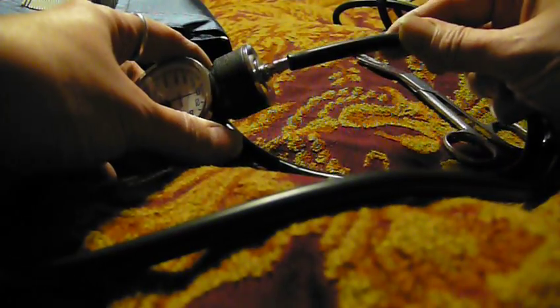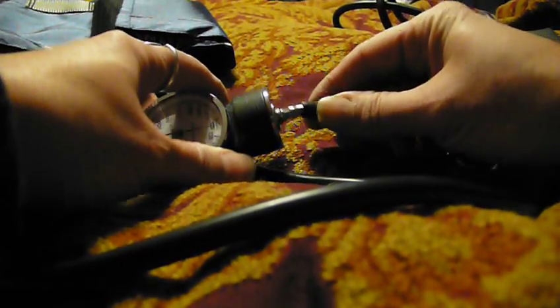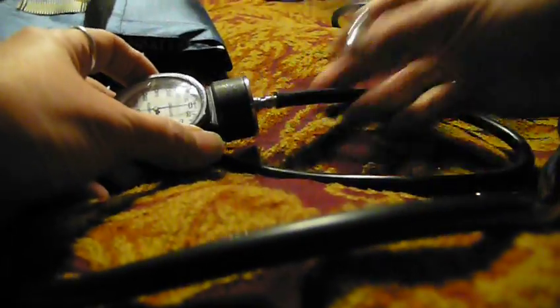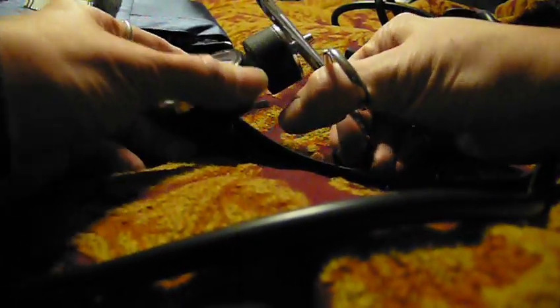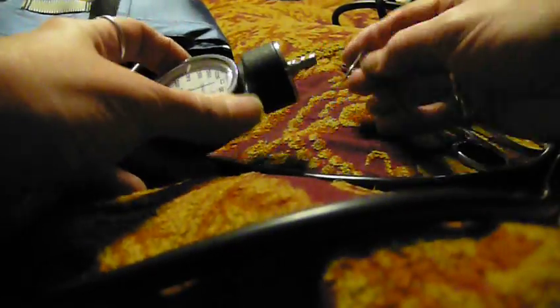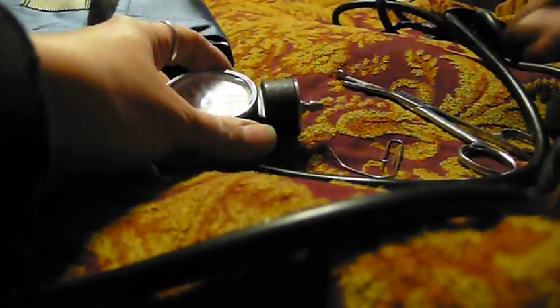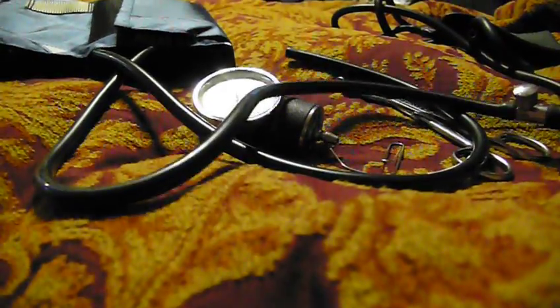Once you've done that, basically just push this on all the way. Grab some pliers and tighten it up there. If you were at work, a set of clamps would probably work too. Use your paper clip to tighten it up. And that's how you do it — should be good to go from there.